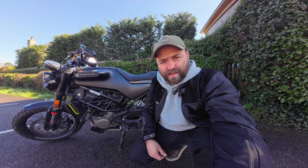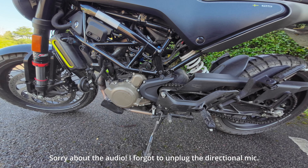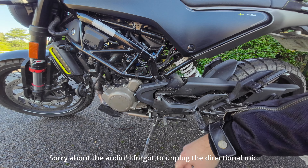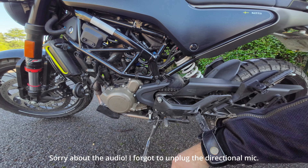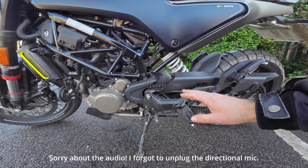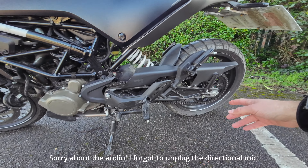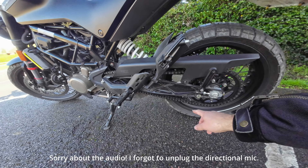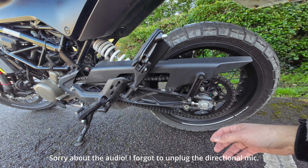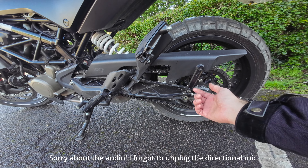In order to change the sprocket you don't need to do much — it's probably a half-hour job. You remove the cover, there will be two nuts holding the sprocket, you remove the sprocket and put the new one in. You don't need to remove the chain or anything like that; it's actually very easy to do with the chain on. Then you just need to adjust the tension again. You don't need a longer chain and you don't do any major modification — it's quick and easy.